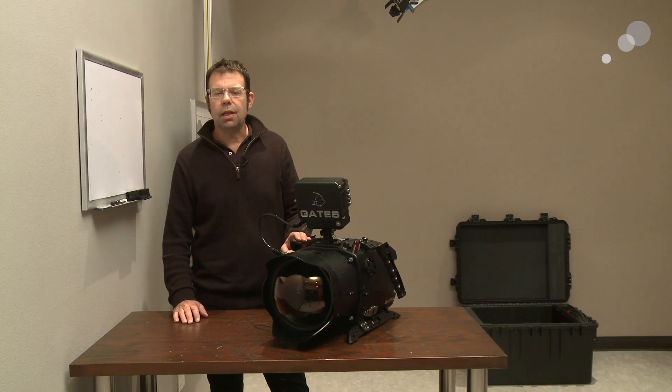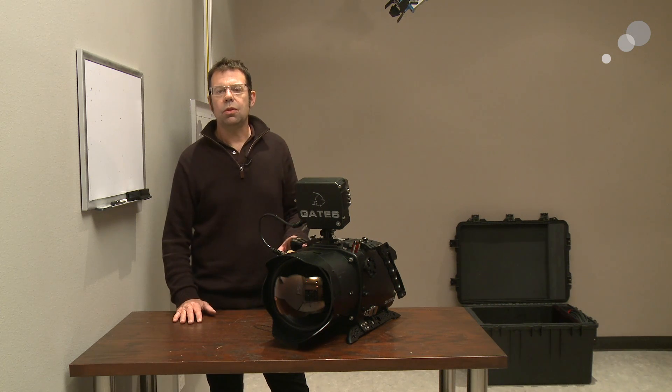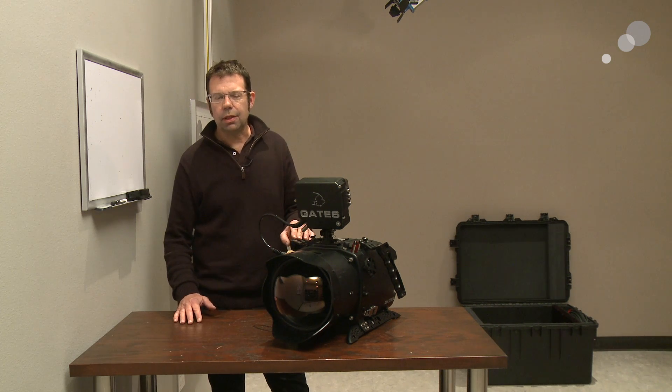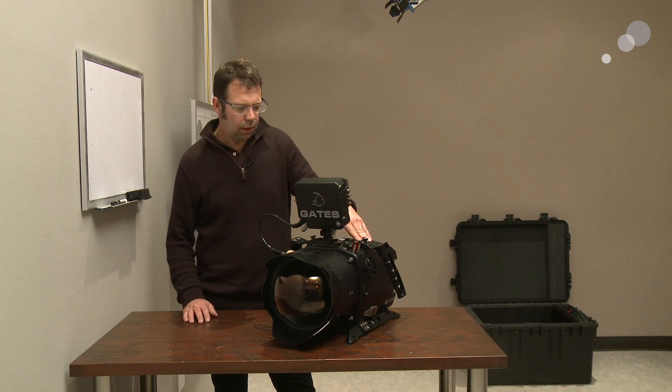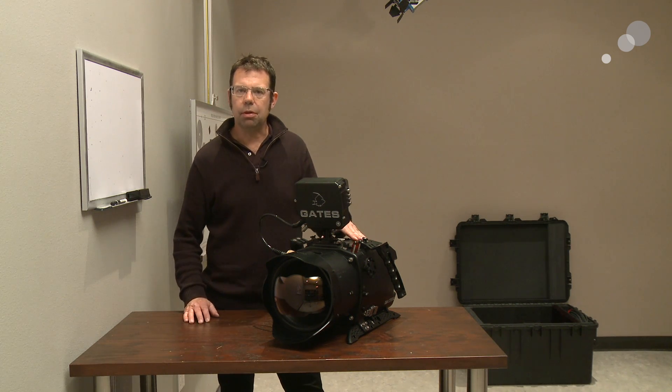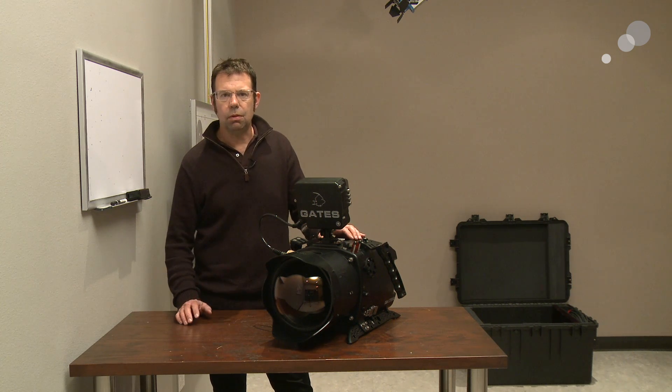The first thing to know about Gates housings is that they are purpose-built for specific cameras. There's no such thing as a generic housing that will work with an Alexa, F55, Epic, and so forth. So this housing, although it shares common components with other types of Gates housings, is specific to the Red Epic.